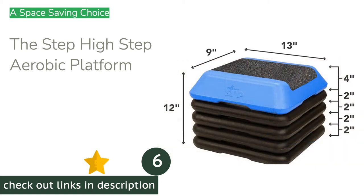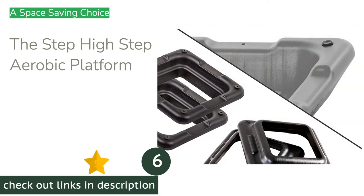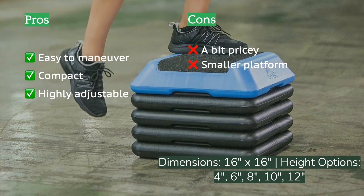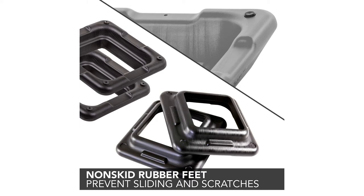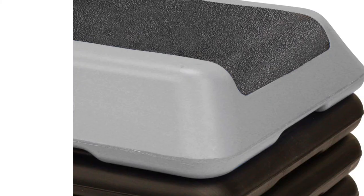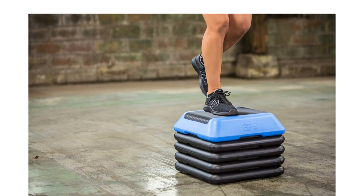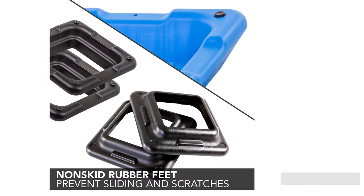The next product is The Step High Step Aerobic Platform. This 16-inch square step platform is versatile enough to justify its slightly higher price tag. It comes with four risers that can stack up to create a 12-inch platform, making each workout fully customizable. The square shape allows the grooves to sit together more firmly than rectangular versions, and it is easy to adjust on the fly. The risers are very sturdy, each with four non-skid feet to keep the platform in place and protect floors. The rough upper surface is easy to clean and made from recyclable, high-density polyethylene.